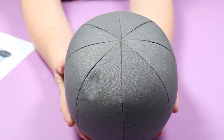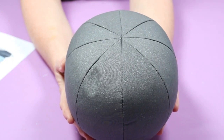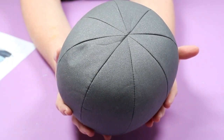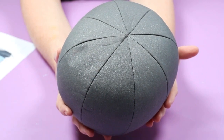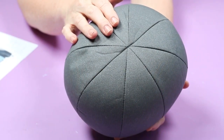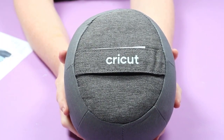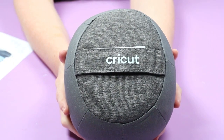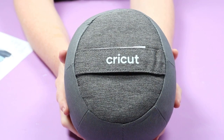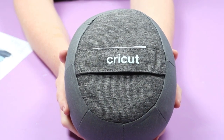The form itself is a big part of this because you need something to hold your hat while you press. The form is fairly heavy and extremely firm, making it a really great pressing surface. This is the top of the form where you'll put your hat. If you turn the form over, you can see a convenient handle on the bottom you can use to carry it or hold while you press.